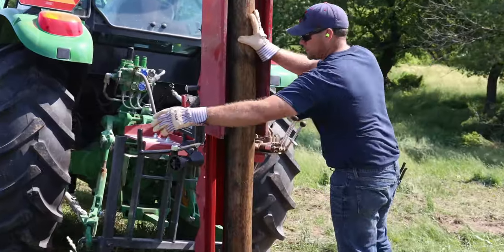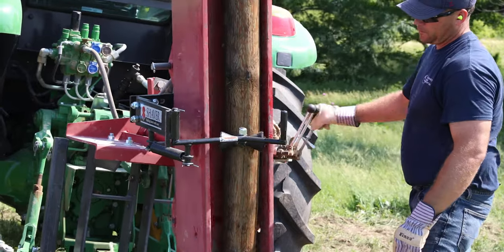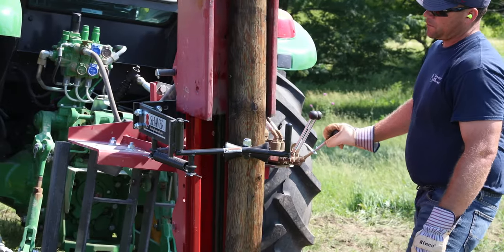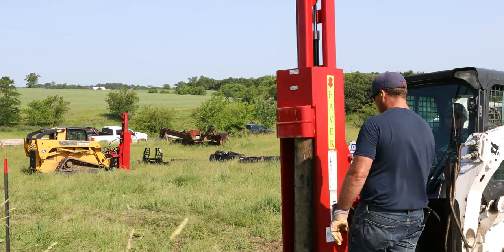All Shaver Manufacturing post drivers include the safety arm attachment and integrated stabilizer leg for additional safety and increased performance. Shaver Manufacturing post drivers come standard with an industry-leading one-year warranty, excluding hoses and springs. Make now the time to tackle your fence projects with a new post driver from Shaver Manufacturing.